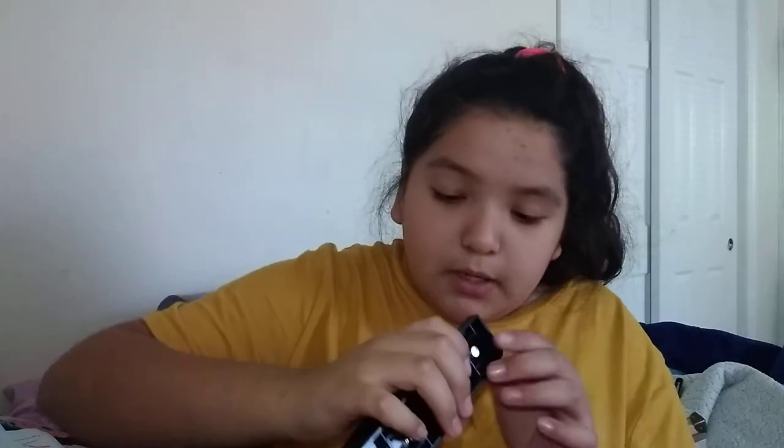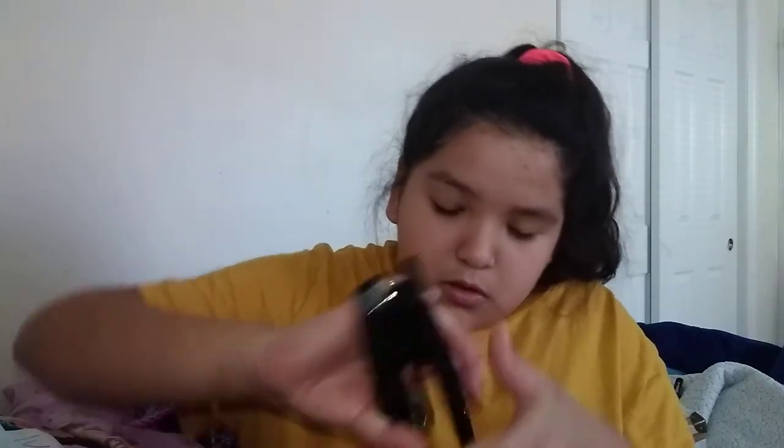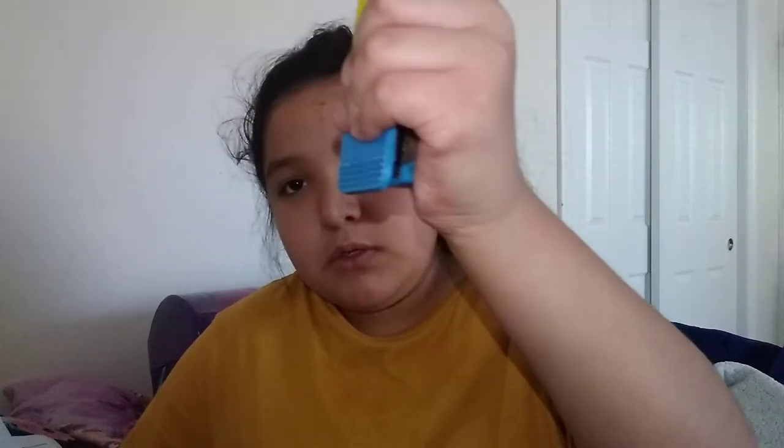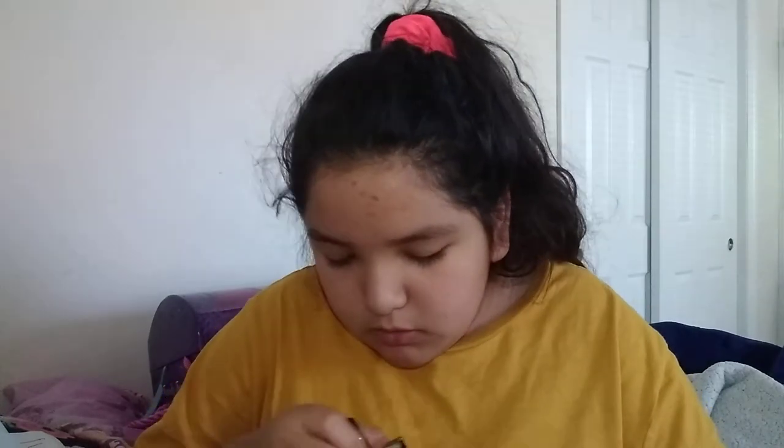Oh my god, it's not coming out! That got stuck. I got two of these, so maybe I can try this one. Oh my god, I think we got a little bit left. That should have been a secret.